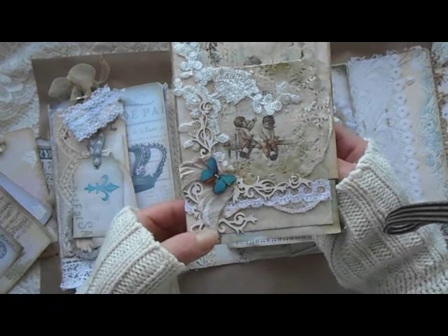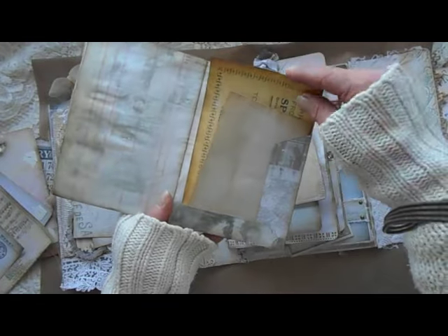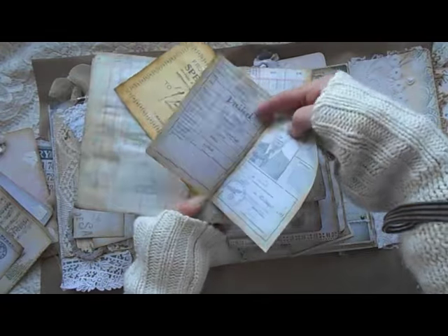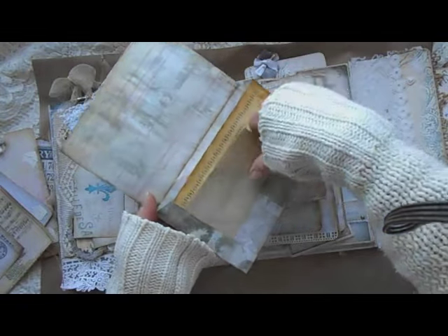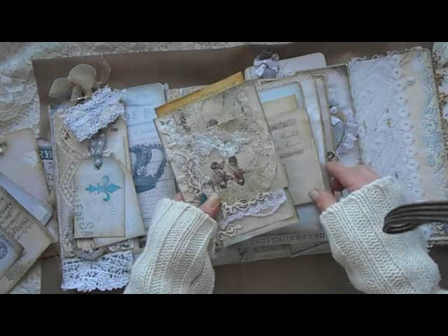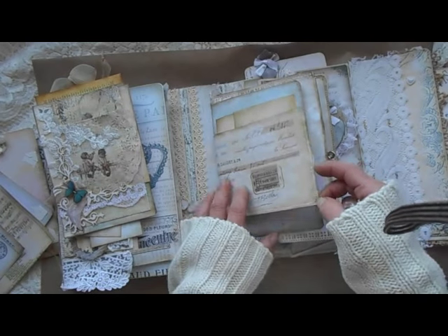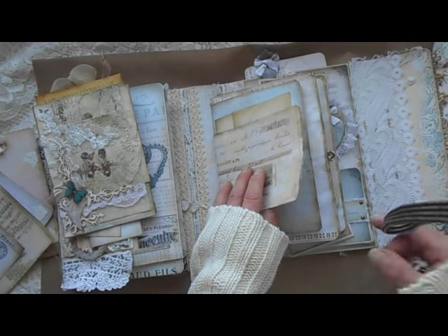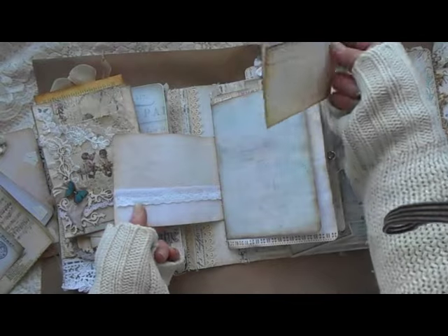Here is my small file folder. This is a wooden button — I stitched it on this beautiful lace. I used those wooden pieces as decoration. It's another file folder and I used those images, those ephemeras. It looked like this, and here is my first machine stitching — it was so fun! Here is another ephemera I use like a pocket.